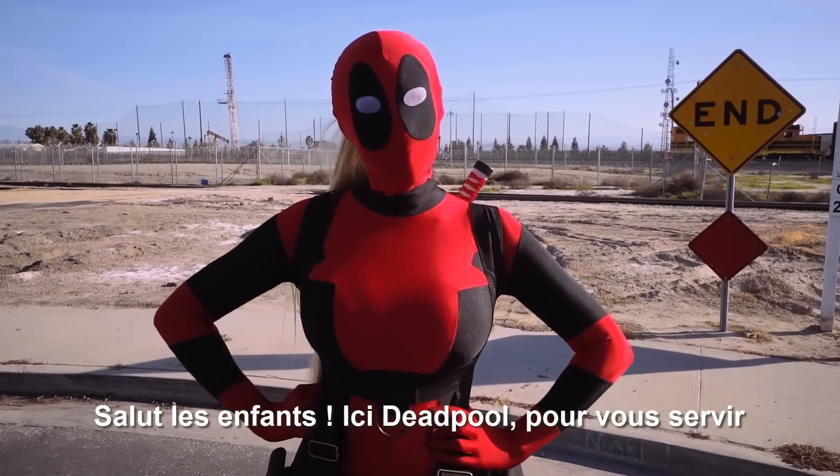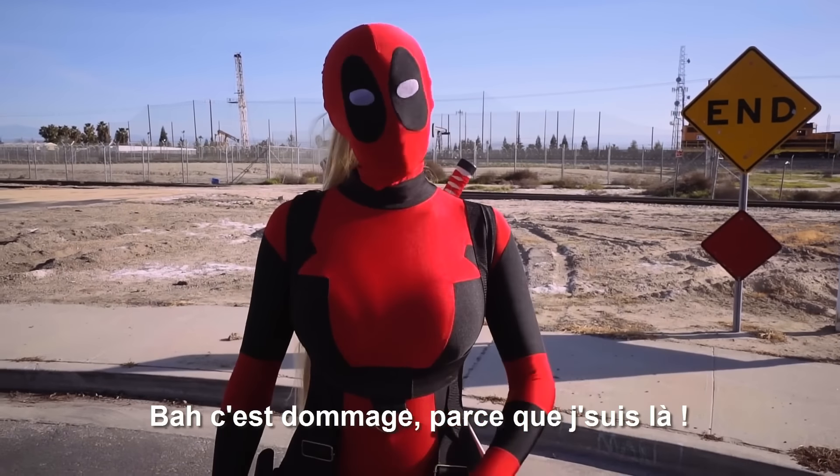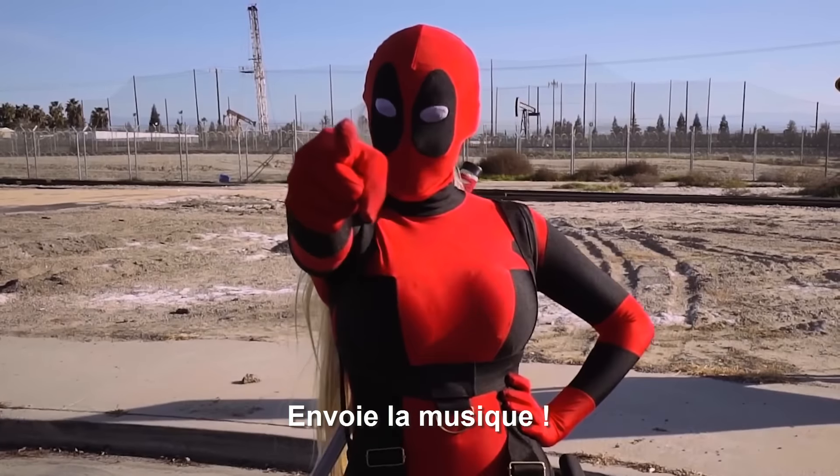Hi boys and girls, your friendly neighborhood Deadpool here. Last time you voted for Fallout. Well, too bad because I'm here. So let's play with some bras and eat some tacos. Cue the music.